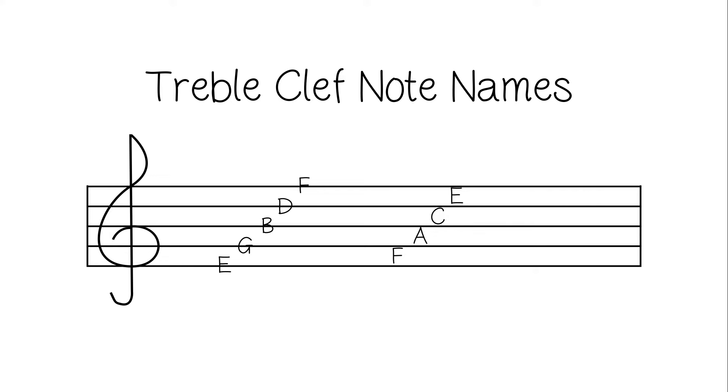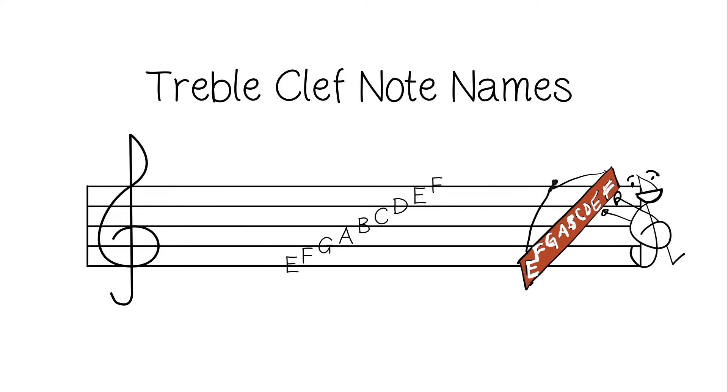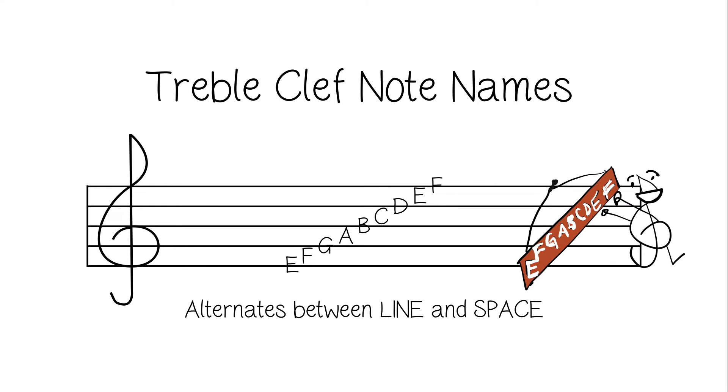Lastly, we need to put all of the letters in the order of the musical alphabet. Also note that when the musical alphabet is on the staff, it alternates between line and space.